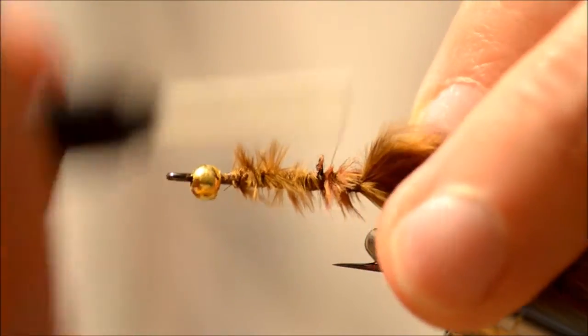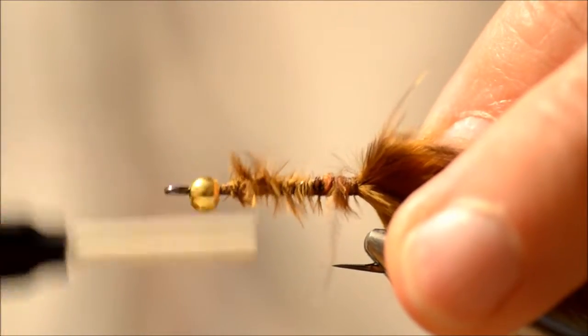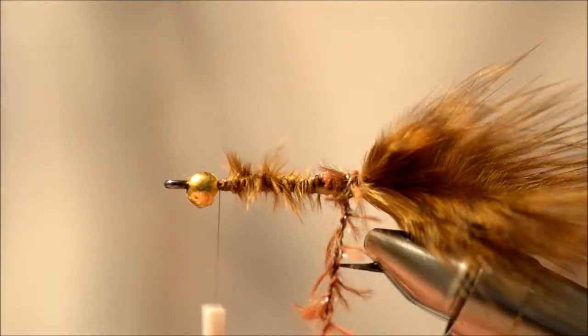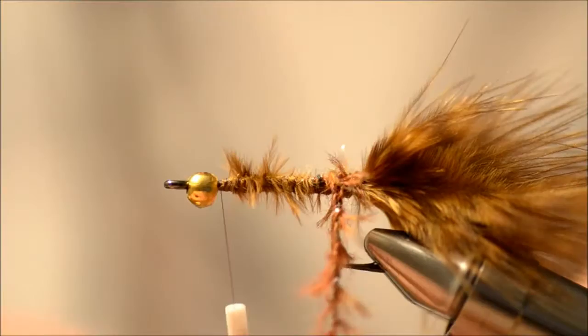Just tie in the chenille, take the thread to the front, and build up the body.